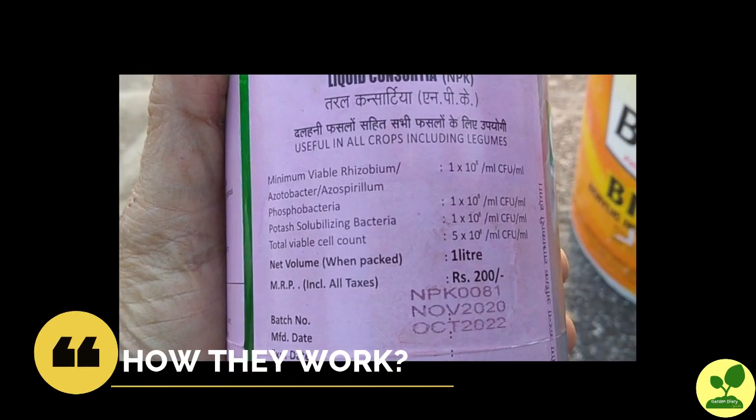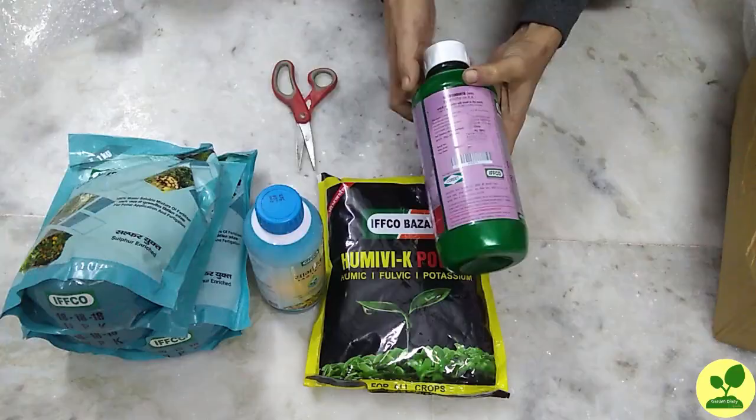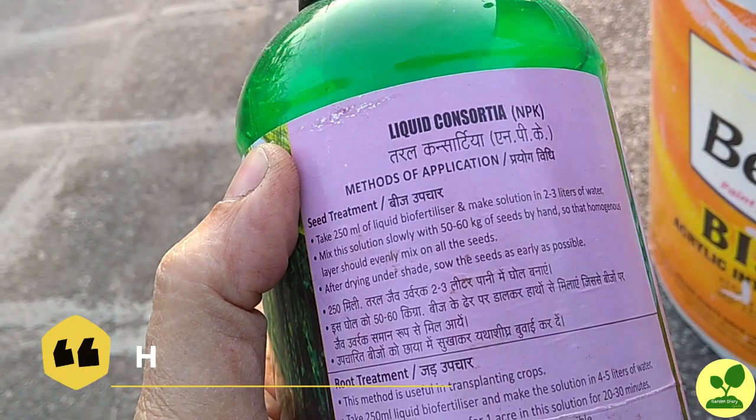How do they work? These bacteria, when mixed with the soil, multiply and stabilize nitrogen, phosphorus, and potassium from the soil and make them available to the plants. Otherwise the plant cannot use materials like nitrogen from the air, or fixed phosphorus and potassium.